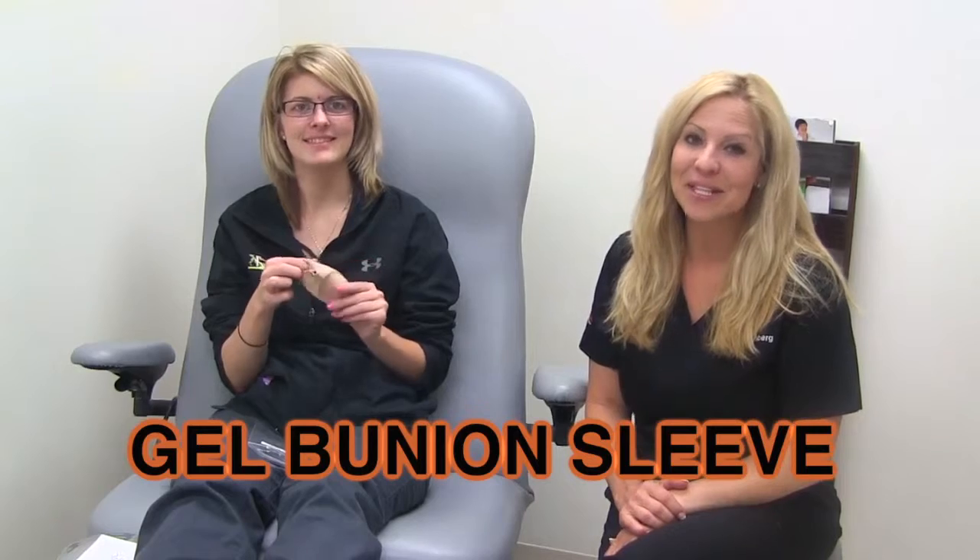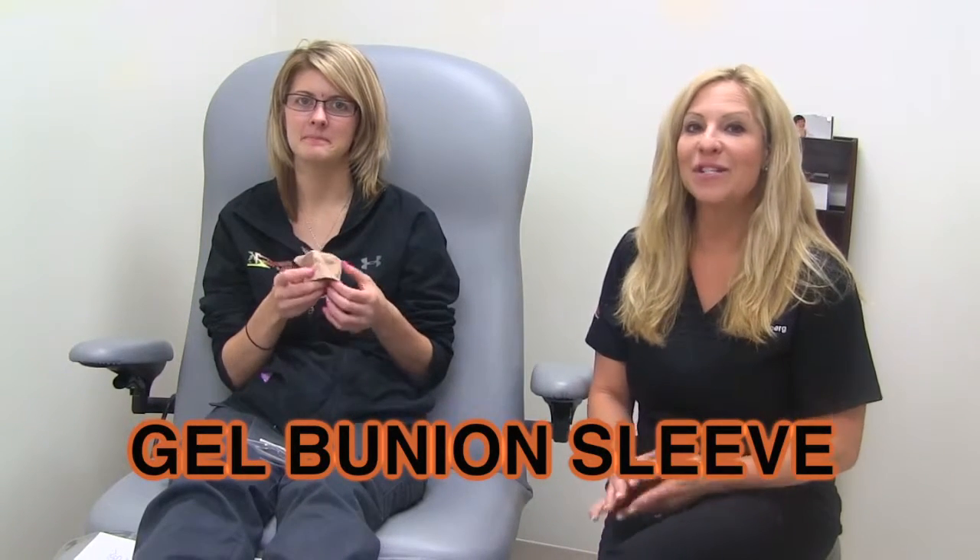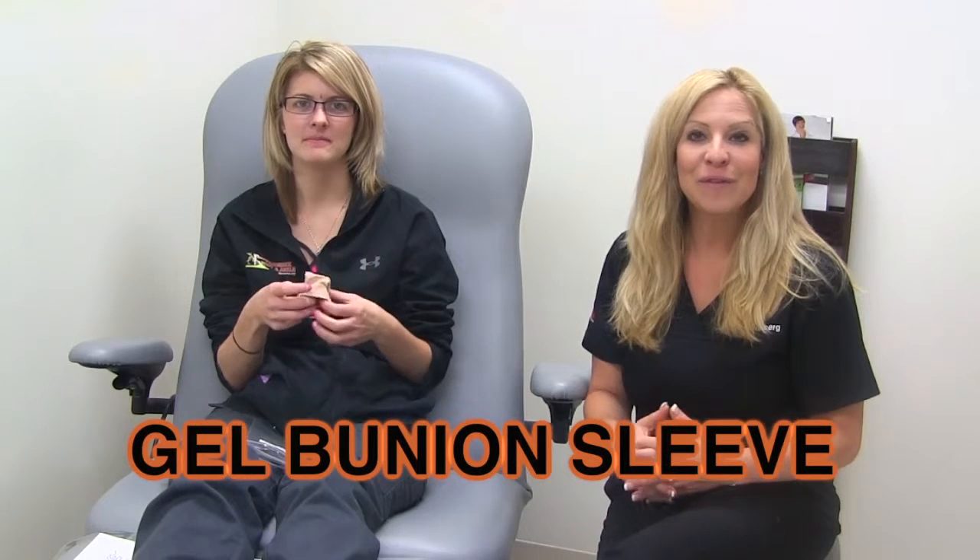This is a gel bunion sleeve made by Dr. Jill's. It is a soft, tan, satin fabric. It provides superior cushioning over the bunion area and slips easily over your big toe. The soft gel pad inside the fabric conforms to your foot and it does not create bulk in your shoe. It provides immediate relief from footwear pressure.